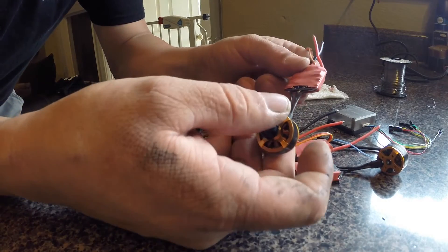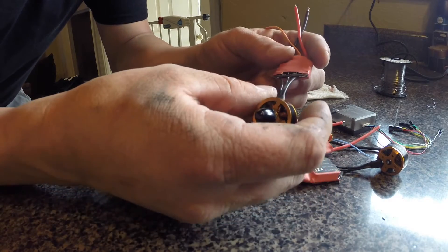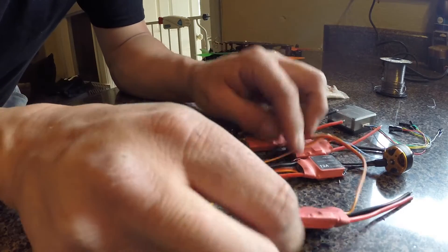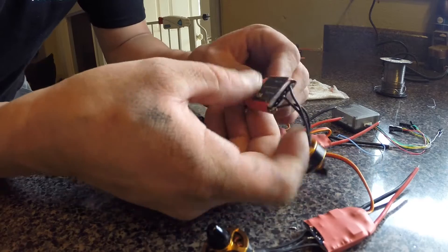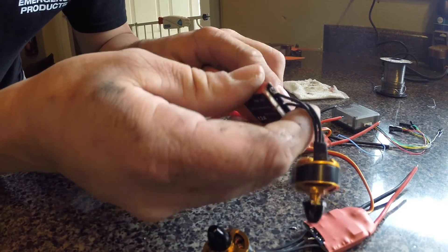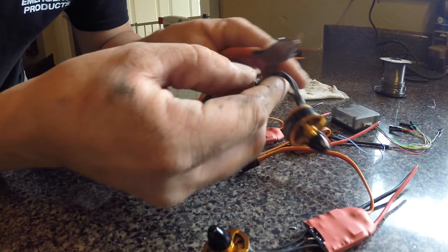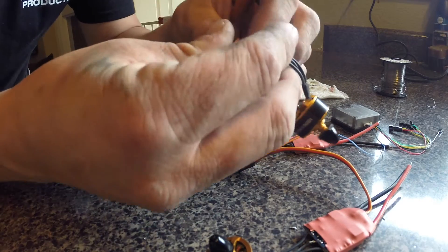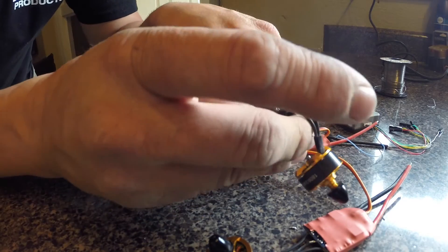Now that we have all the soldering done, we want to actually make it look nice. We're going to peel off this old shrink tube. I already started it — just snipping at it and pulling. You don't want to get any electronics, but you kind of want to get some snips so you can pull it back.